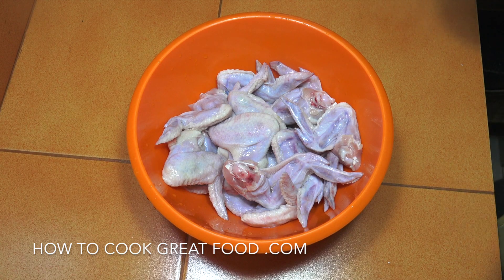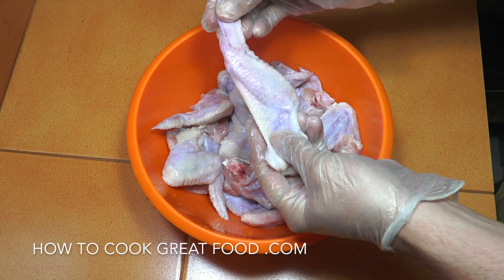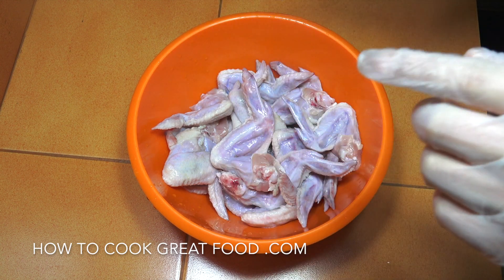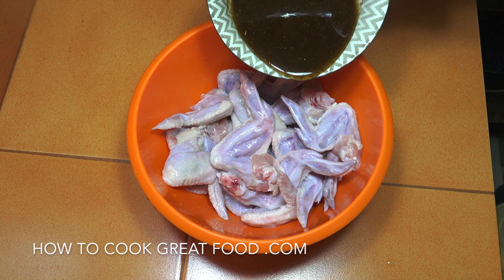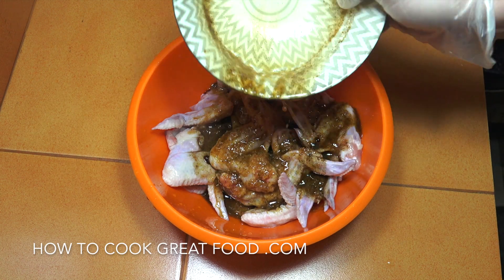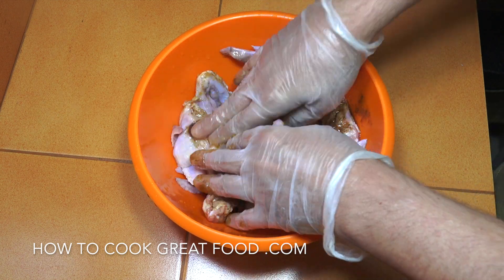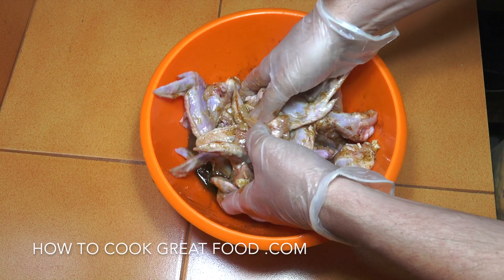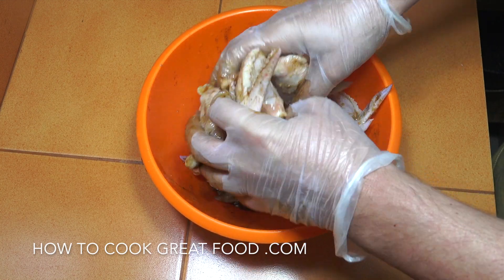Our marination is done. Here I've got my chicken wings — I'm using the full wing, keeping the whole thing. There are actually 22. Simply pour the marination all over and go in with your hands. You can go straight to the barbecue or a dry skillet if you want, or like me, put them in the refrigerator overnight.